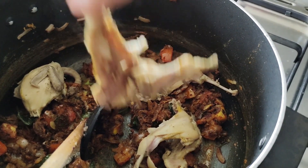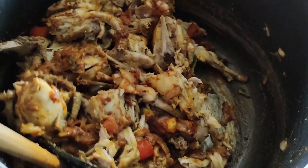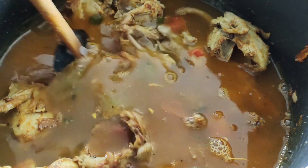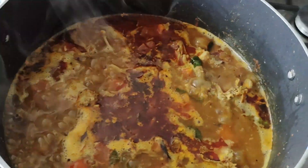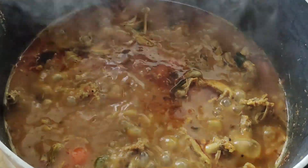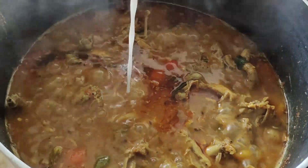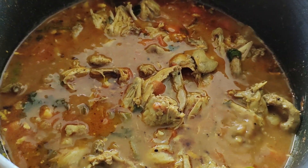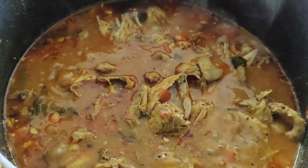Let's mix the spices first. Let's mix it on low fire. Let's add a different color and a coconut flavor. Let's add a little thickness.